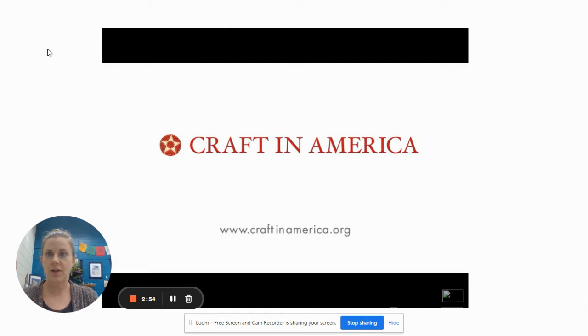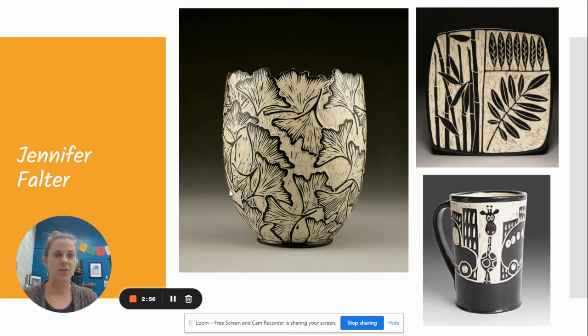You can see it's a two-color kind of contrast — we're really focusing on the contrast. There are some other artists' work in here to show you Sgraffito.